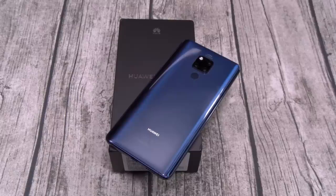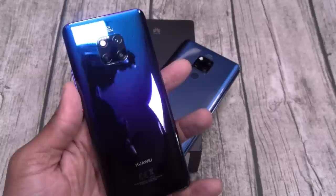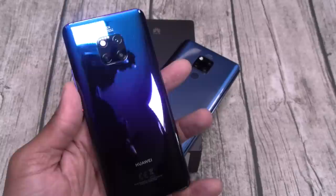One more thing — the GoFundMe campaign for the Mate 20 RS Porsche Design is still active. That phone costs $2,500 and so far we've raised 400 bucks. If I can raise half of that I'll put in the other half, and everybody that donated will automatically be entered into a chance to win the Mate 20 Pro. If I can't reach half the goal, I'll pass on that phone and refund everybody's donations. I'll leave the link in the description and keep the campaign up for another two weeks.